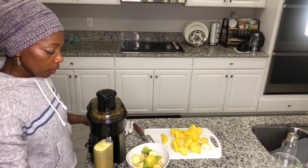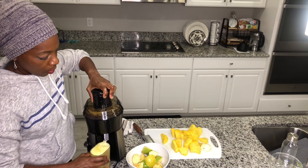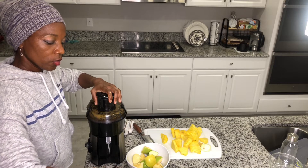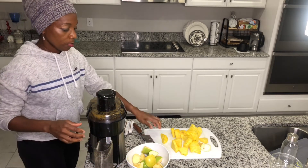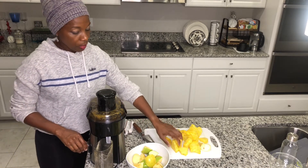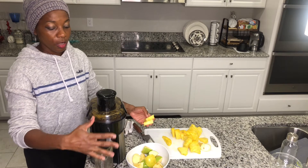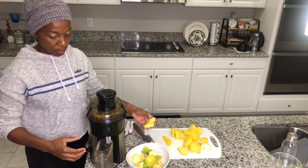I normally keep a container on the side because you're probably going to fill one or two of these. To make sure all my ingredients are mixed evenly, I put them all in one large container and mix really well, so that you get a balance in your taste.